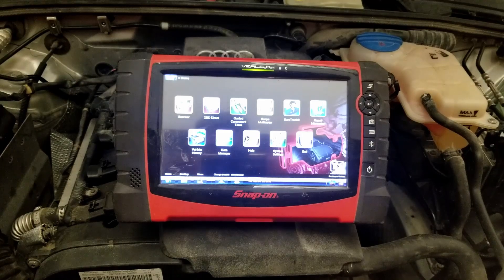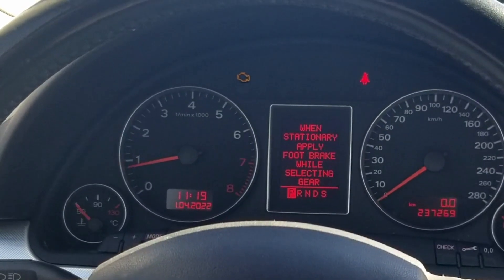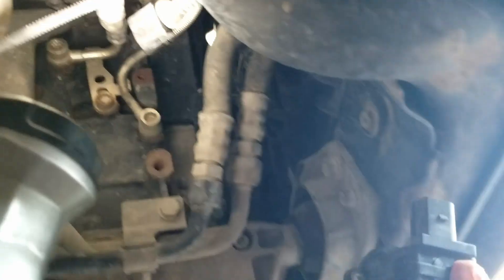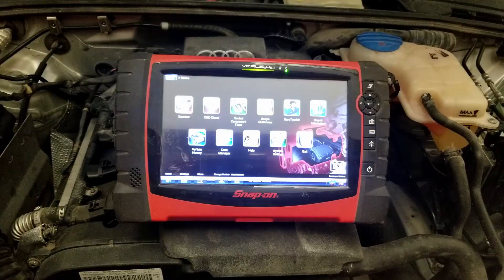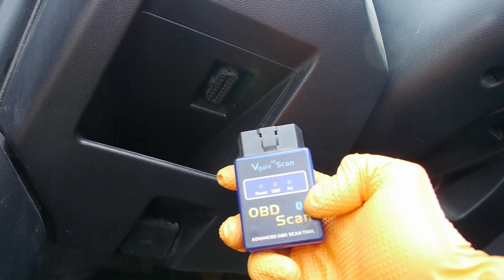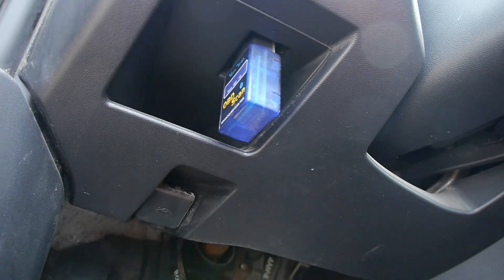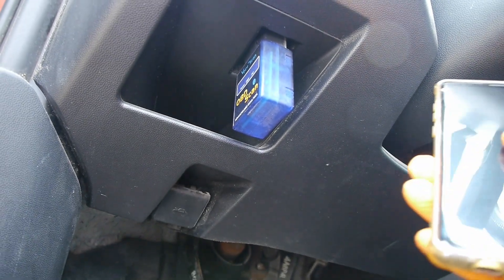If you do not have a scan tool to check for codes but your check engine light is on and your car lacks power, you can just pull out the recirculation valve and check it. You can also get some cheap readers on Amazon — there are some that you can connect to your phone via Bluetooth. Download an app and then just use your phone.